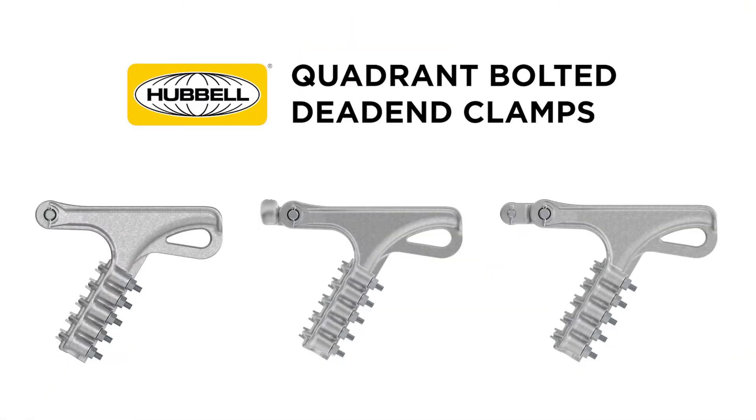My name is Lance Berry and I'm the product manager for our transmission and substation connectors at Hubble Power Systems. This video details out the different strength ratings associated with our quadrant bolted dead end clamps in the transmission and substation product offering.